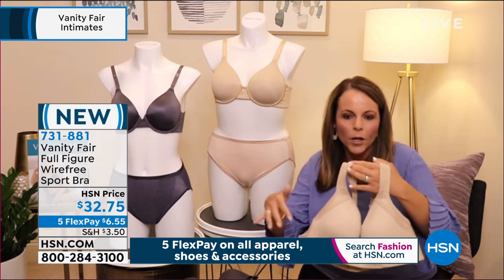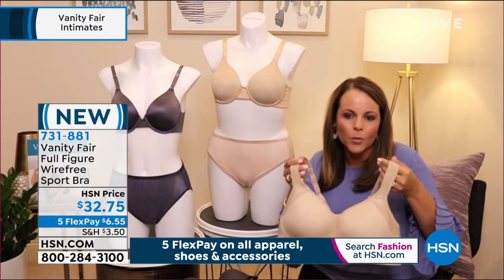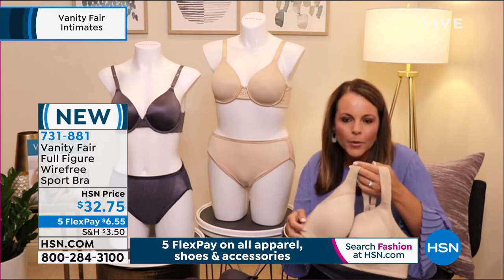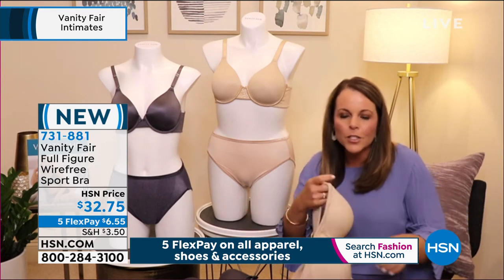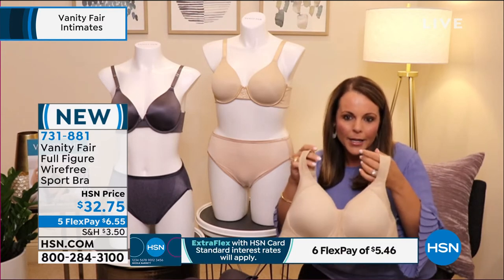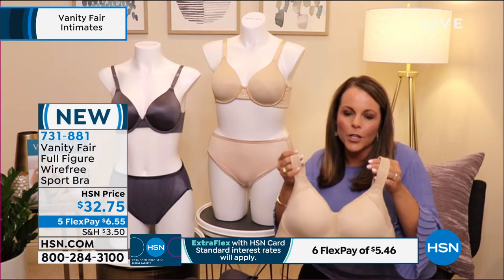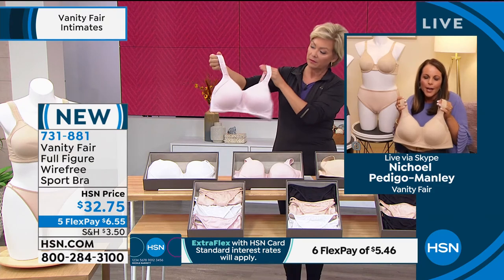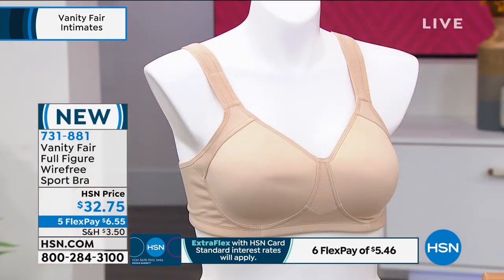This is the perfect bra to wear all day long, especially while working from home — put it on in the morning for your conference calls and then go out for a brisk walk on your lunch break and feel well supported. It provides great separation and support even being wire-free. It has breathable and moisture-wicking fabric to keep you comfortable. It is a medium impact bra, perfect for yoga, walking, or a spin class, though not for running a marathon.